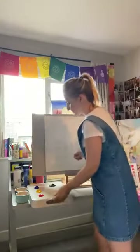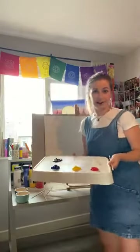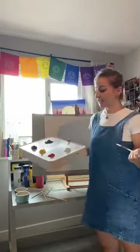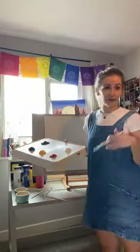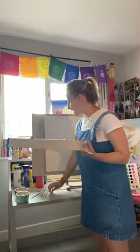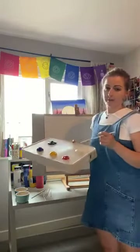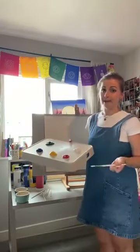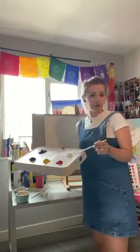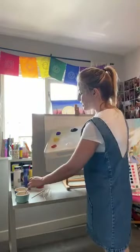We're going to start with our primary colors. I might be talking to people who know everything about color, but there could also be people watching who haven't thought about color theory since primary school, so I'm trying to make it accessible to everyone. The primary colors are red, yellow, and blue. They are special because they are mixed together to make other colors, but nothing can be mixed together to make these — they are standalone colors.